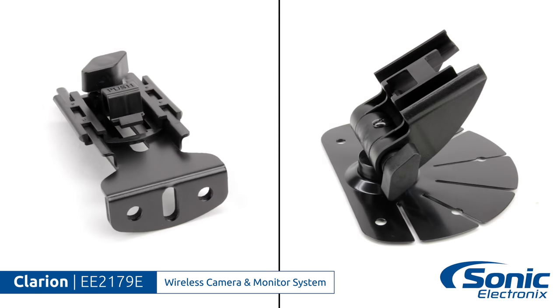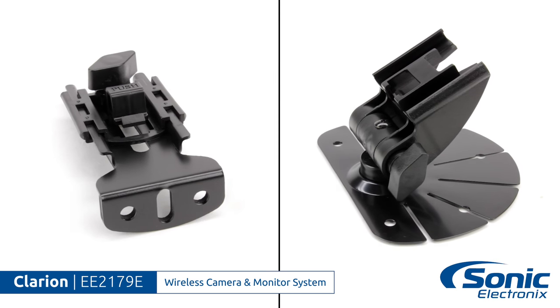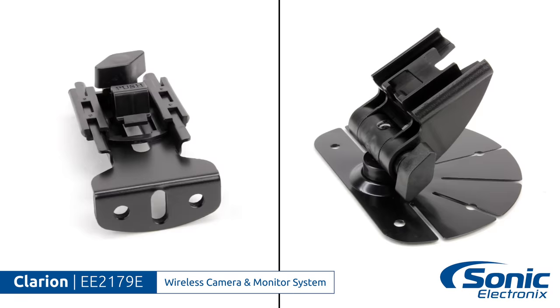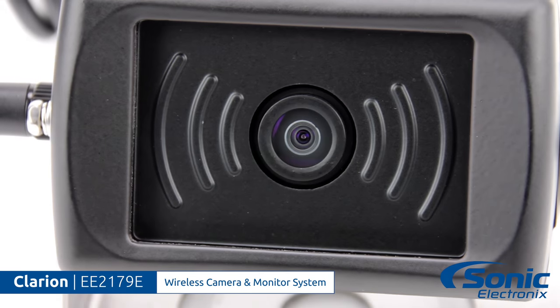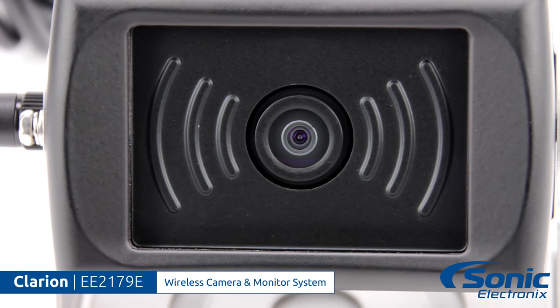For those of you that have installed a backup camera in a recreational vehicle, you know the biggest challenge you're going to face is running that cable from the front to the back. So why do that? Just go wireless. Power at the monitor, power at the camera — it's that simple and you're good to go.